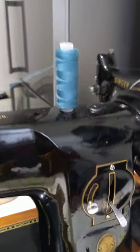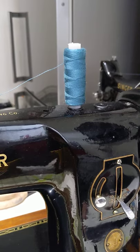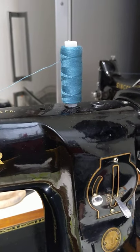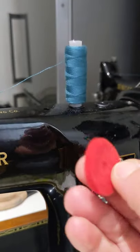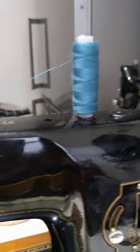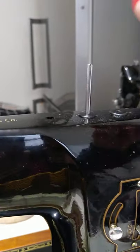One thing that will affect your tension — and this might sound really daft but I learnt the hard way — if you look at my thread there, it looks fine, no problem. But I'm missing something. What am I missing? I am missing this — a spool felt. It makes a huge difference with tension, and let me show you why.